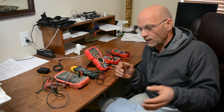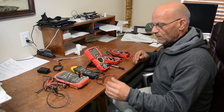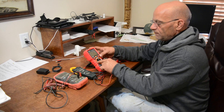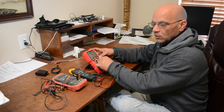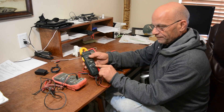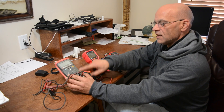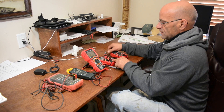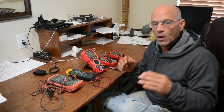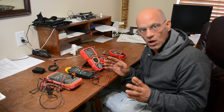Look at all these multimeters — they range from auto-ranging to manual-ranging. A little tip: when you see a lot of selections on a meter, that generally means it's manual, so you have to select the range yourself. When you see fewer indicators, that means it's auto-ranging. Neither is better than the other — it's just different. You may actually want manual if you know for sure what range your resistance or voltage should fall under.